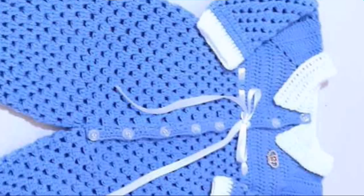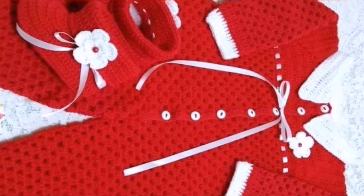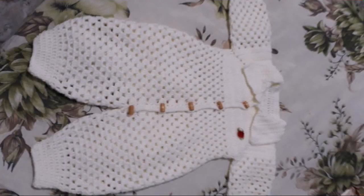Hi everyone, welcome back to my YouTube channel. How are you all? I hope you are all fine and enjoying your life. Today we are looking at drawable crochet baby romper designs and ideas. Get ready to create a comfortable and stylish garment for your little ones. I hope you like this video and all the ideas and designs.